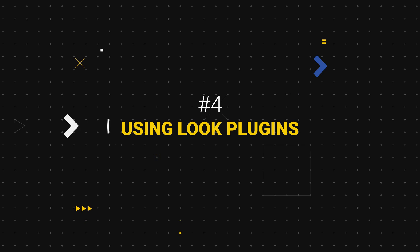Number four: don't use look plugins. You're gonna get lazy, you're gonna start relying on them, and a lot of the times you're working on-site and clients don't want to pay for it.